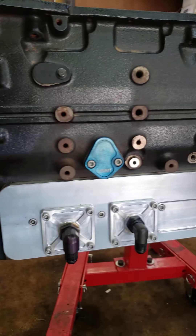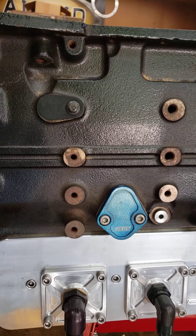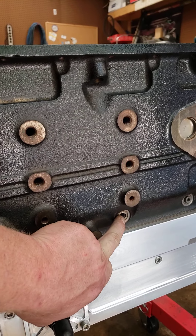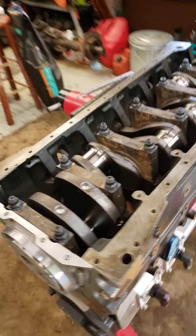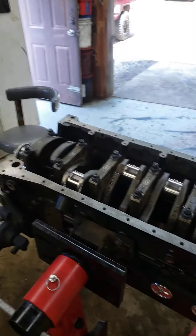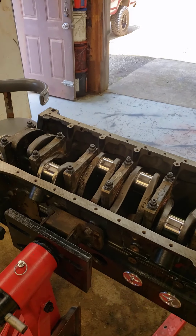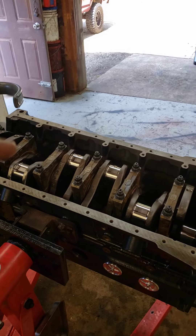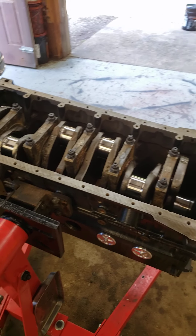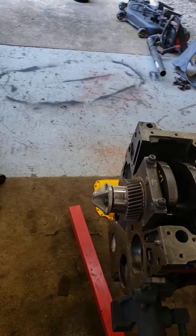Went ahead and put the tappet cover on as a cover, and the mechanical fuel pump block-off plate. Put all my galley plugs back in except for one because my oil pressure sensor goes there. Freeze plugs are in. I called Pure Diesel Power — they seem to have a great selection of factory stuff — so I got the oil pressure bypass valve and regulator for the oil filter housing, and an o-ring for my factory block heater.